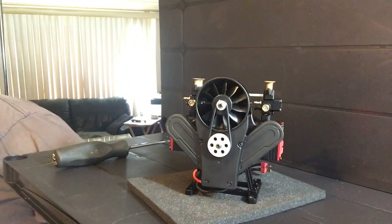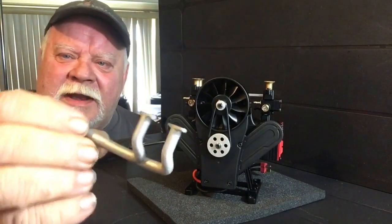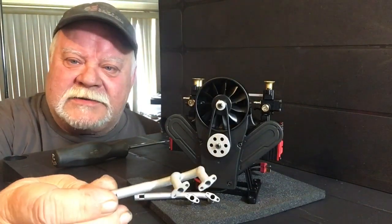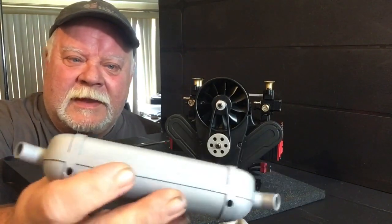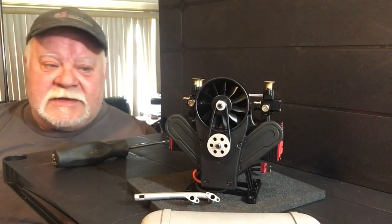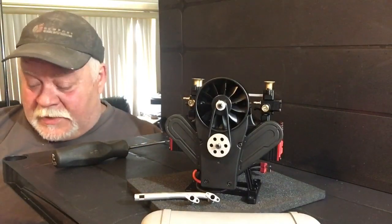First off, we're getting to the exhaust system. Mine came with the starter kit. These headers are 3D printed — this is something that was not around five years ago; we used to have to make our own exhaust systems. Really nice quality 3D printed headers and a really nice high-quality 3D printed muffler with dual outlets. The headers slide in the back — it's all 3D printed and hollow inside. I was really excited to see 3D printed components coming included with the engine.